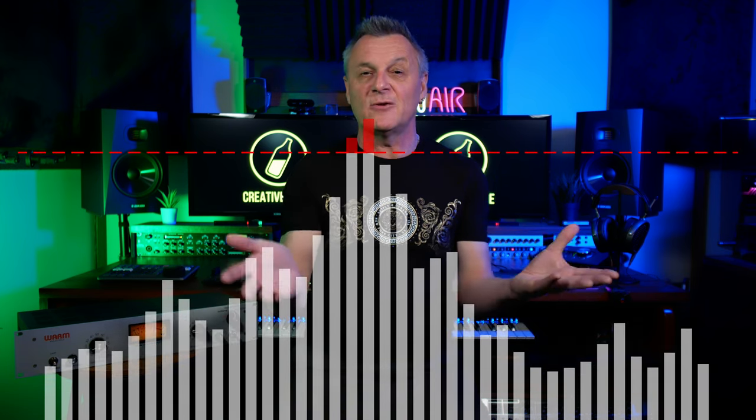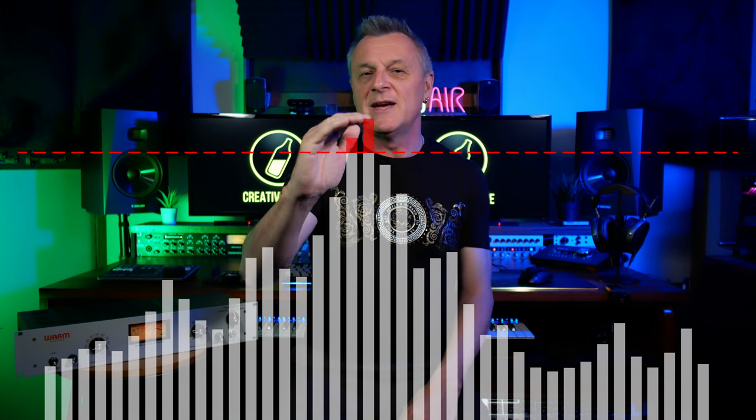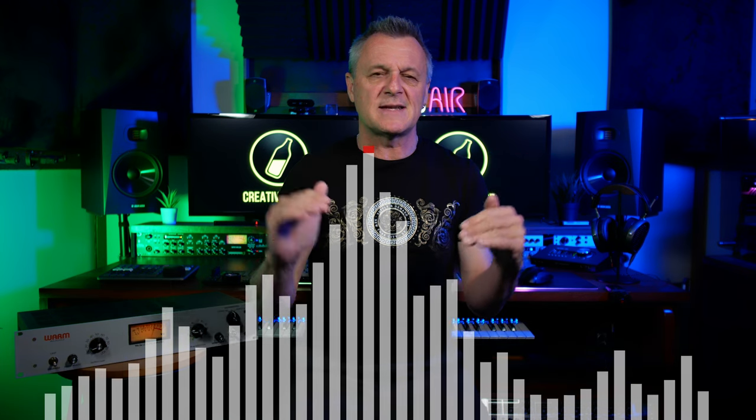Let's say I want to make those quieter parts louder. I could just raise the whole level, but eventually those loudest parts are going to reach a point where they start to distort. This is called clipping, and particularly with digital recordings, this can sound very unpleasant indeed. So let's turn things down again.